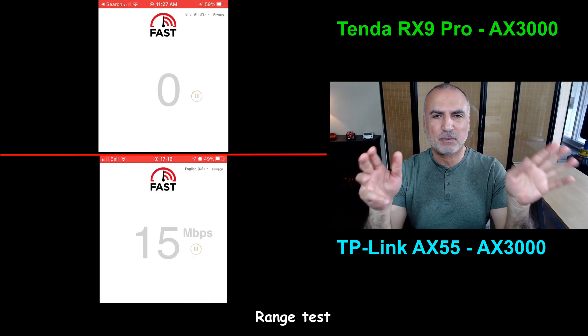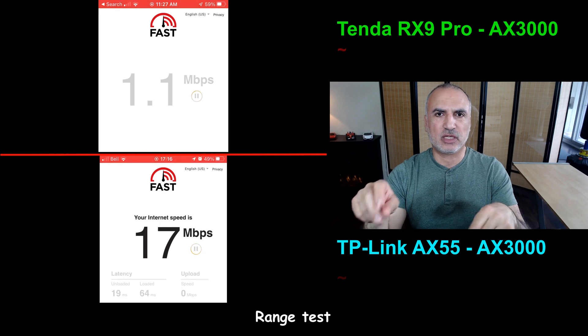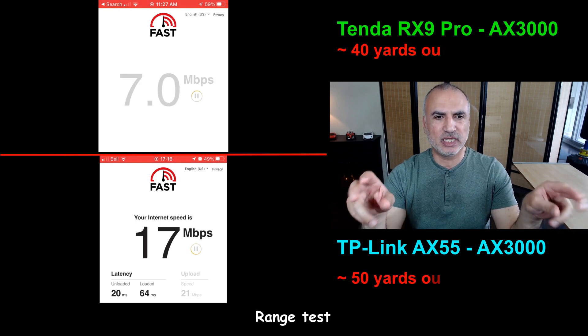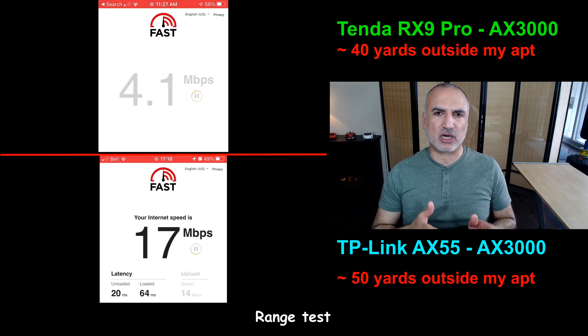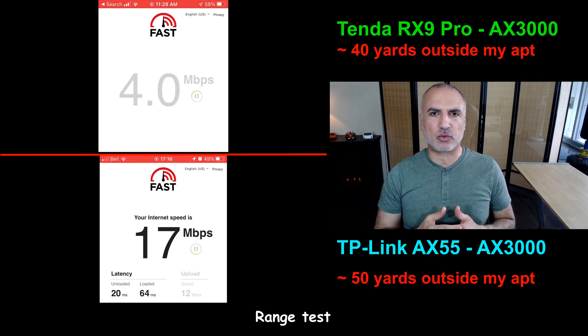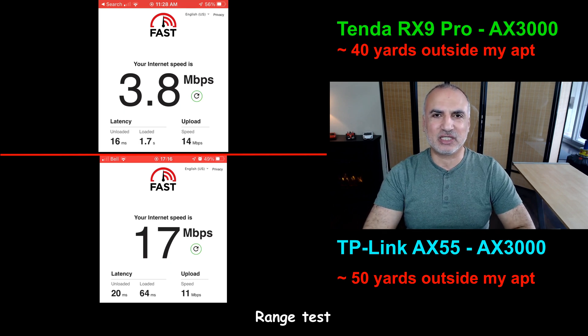To test range, I went out of my apartment into the hallway toward the stairwell. The Tenda started dropping the connection after 40 yards and was barely connecting there, giving speeds of only 3–4 Mbps. The TP-Link stayed connected until the 50-yard mark and was still delivering around 17 Mbps at that distance.